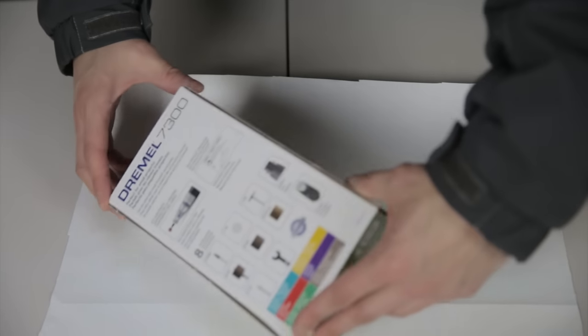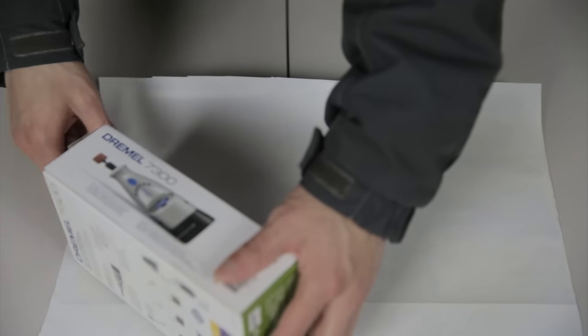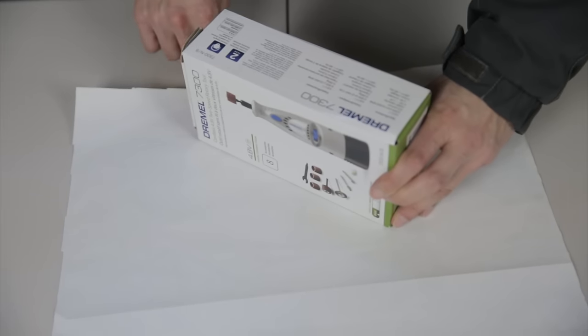Stick your present right in the middle, then rotate it so that it's a little bit inside the wrapping paper on one edge, and also a little bit inside on the other edge.